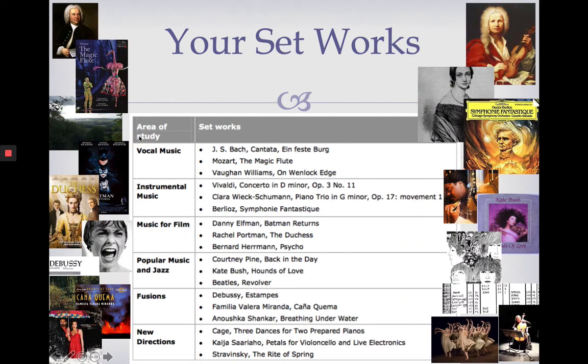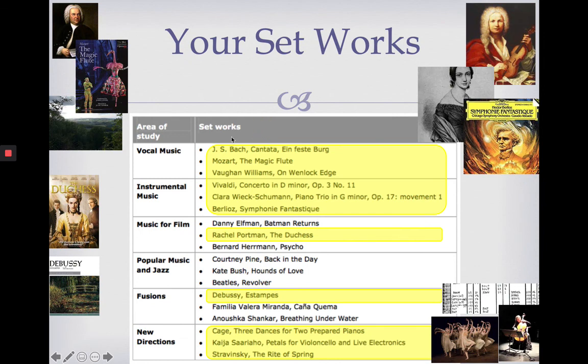For the purpose of keeping this presentation short and sweet, I'm not going to go into detail about all 18 set works — it takes two years to go through them all. I'm going to take you through something that will mostly relate to these highlighted set works. So we're going to look at Bach, Mozart, Vaughan Williams, Vivaldi, Schumann, Berlioz, Portman, Debussy, Cage, Sarajevo and Stravinsky.